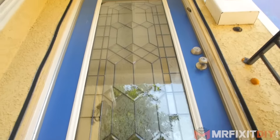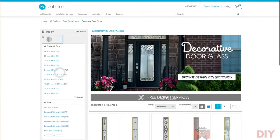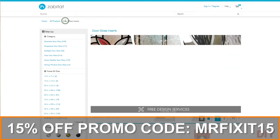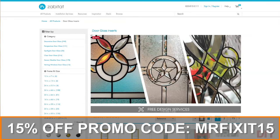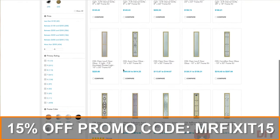Hopefully this video gave you a little bit of a taste of not only what's possible when adding curb appeal to your house, but also gave you a little bit of confidence that you can do this as well. It's not a super difficult project and you can knock it out in a couple hours. Maybe you need an extra set of hands to help you move the door, but otherwise it's relatively straightforward. I want to thank Zabitat.com for providing the glass. As a special thank you to my audience, if you want to get your own decorative glass insert, you can use the promo code MRFIXIT15 at checkout and get 15% off your order. Make sure you go to Zabitat.com and check out all the options.